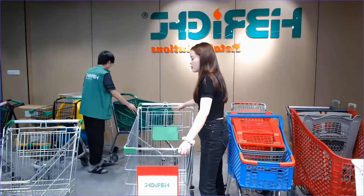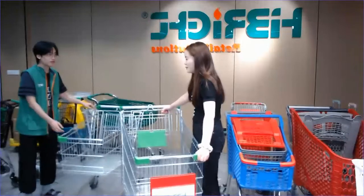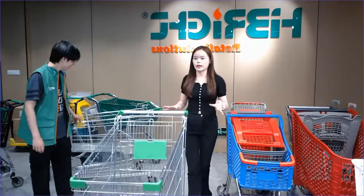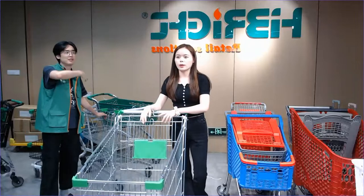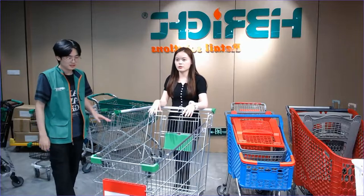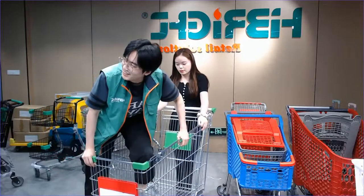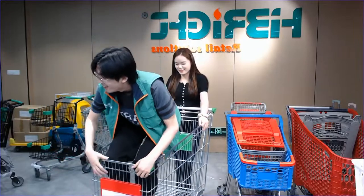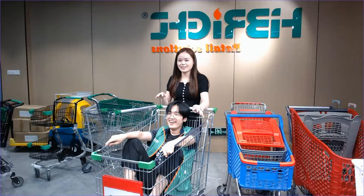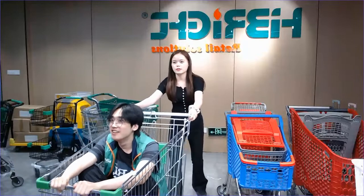I want to invite Kevin to do a strength test, because as I told you, our shopping trolley is really strong and very durable so you can use it for a long time. Kevin, can you help me — please try to sit in this part. You can see Kevin is sitting in this area and I'm trying to move this — yes it's really a good option.